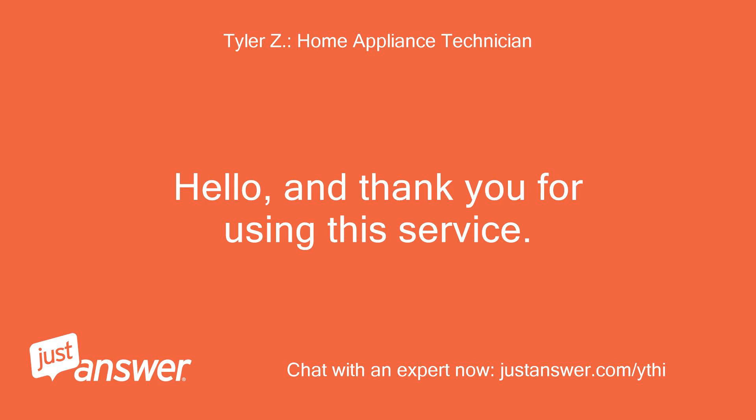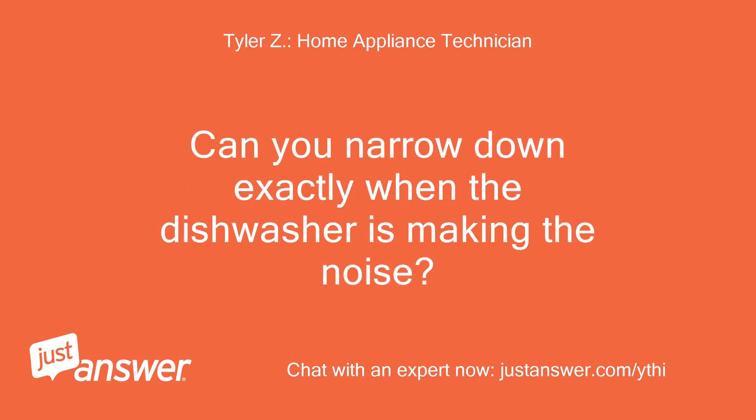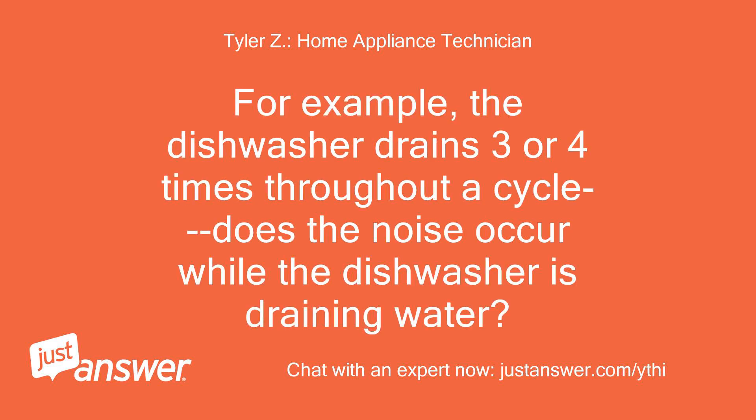Hello, and thank you for using this service. I'll be helping you with your problem today. Can you narrow down exactly when the dishwasher is making the noise? For example, the dishwasher drains 3 or 4 times throughout a cycle — does the noise occur while the dishwasher is draining water?